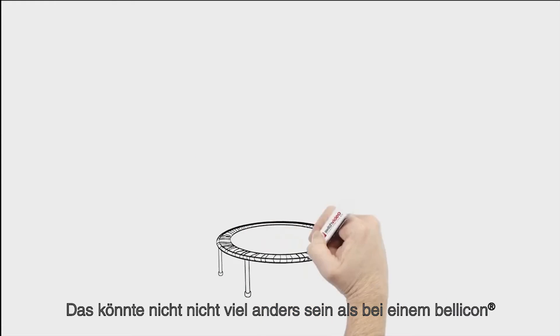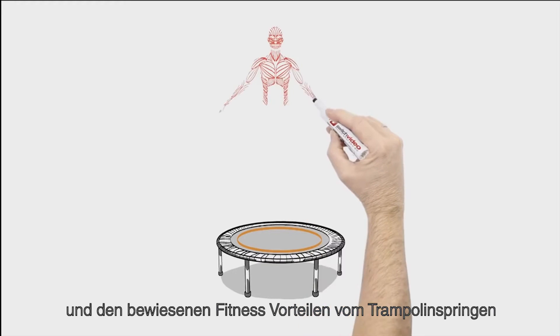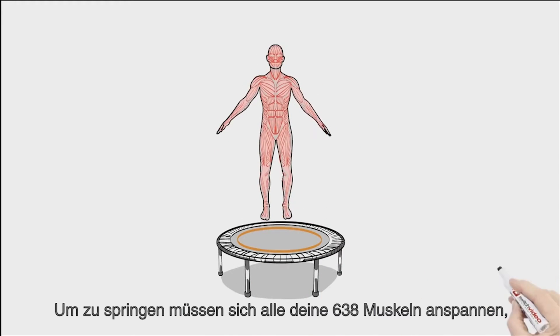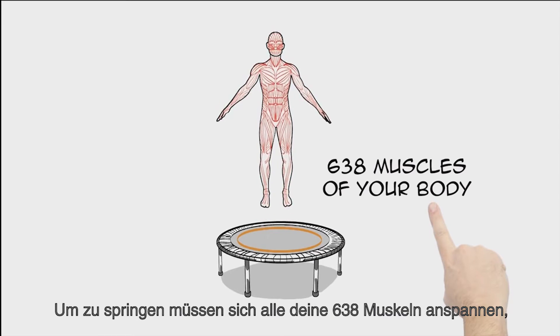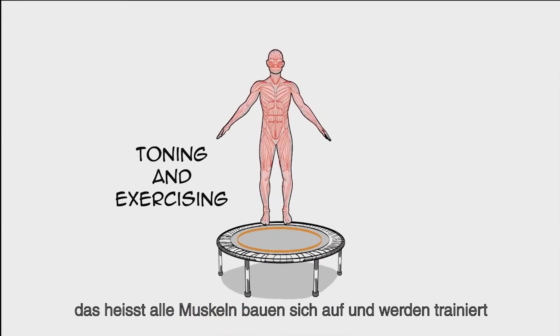That couldn't be further from the Bellicon and the proven fitness benefits of rebounding. Consider the science behind Bellicon rebounders. To jump, all 638 muscles of your body must flex — that means all muscles are toning and exercising.